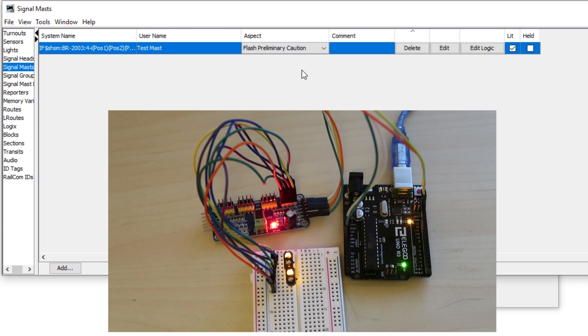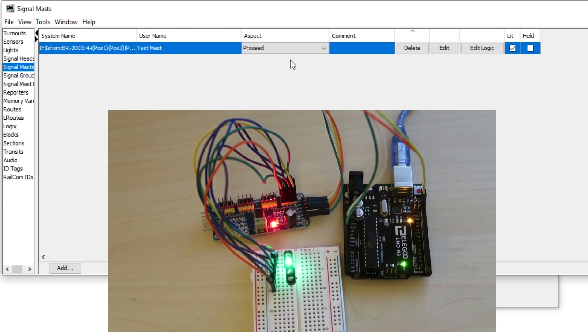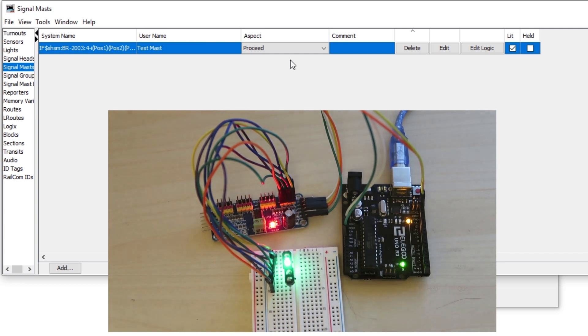So now we have a four aspect coloured light signal that's working within JMRI, and it was pretty easy to put together. You can use that signal just like we did with the semaphore signal in automation within JMRI, and JMRI will do all the thinking for you when it comes to changing the aspect to protect the block or a set of points depending on how they've been set. So it's pretty cool really.